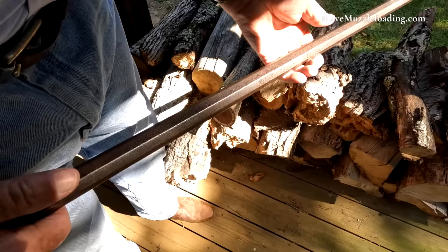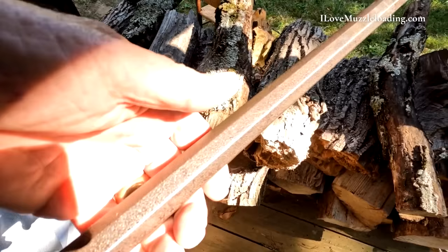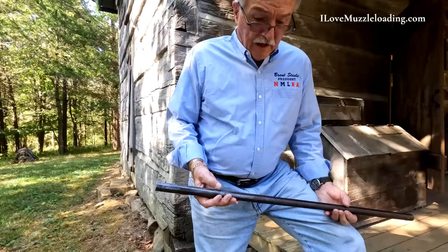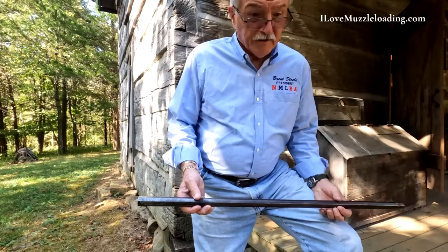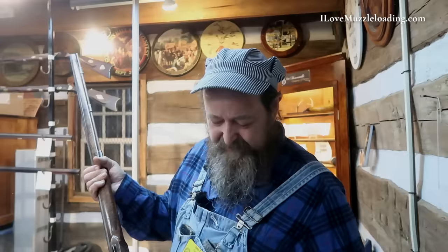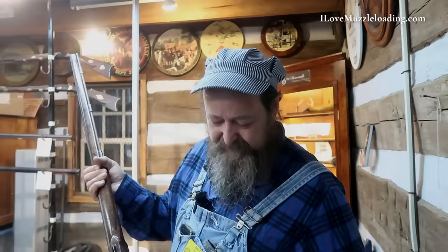If you're ever fortunate enough to find a barrel like this, don't be tempted to draw file it. That original patina that you see on the barrel has happened over many years of processing as it's aged. I had these barrels sitting in my workshop without a dehumidifier for at least 25 years and they did not rust — it's reached its final state and become stabilized. Don't think you're going to draw file it and make it prettier. It might look better, but you'd just ruin the value of the barrel.